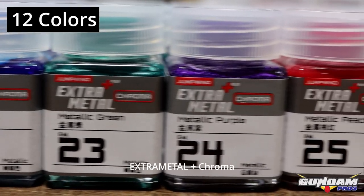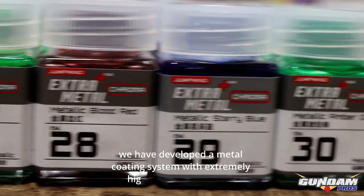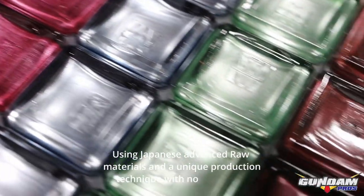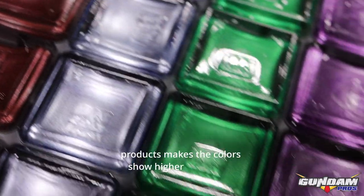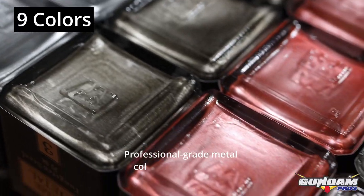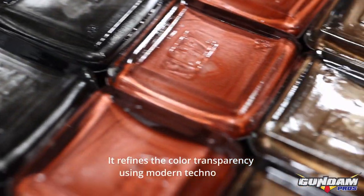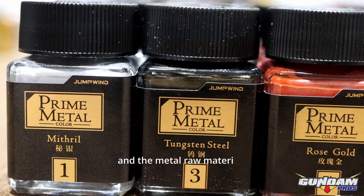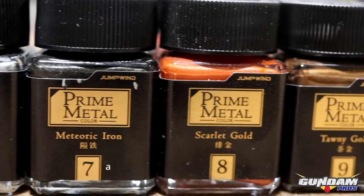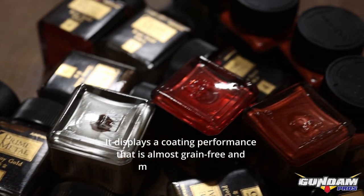Extra Metal Plus Chroma: based on the Extra Metal Plus series standard, a metal coating system with extremely high color performance has been developed. Using Japanese advanced raw materials and a unique production technique with no dye type, the colors show higher saturation and transparency. The 2021 Prime Metal was born — professional grade metal color for higher production requirements. It refines color transparency using modern technologies, with higher specification metal raw materials, increased gold metal particle hiding ability, metal freshness, and restricted particle dispersion, displaying coating performance that is almost grain-free and more clear in color.